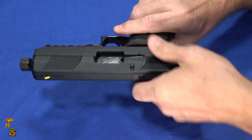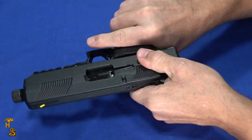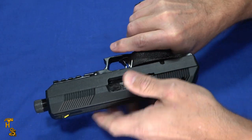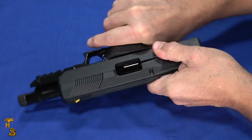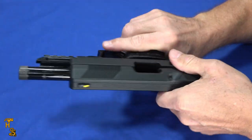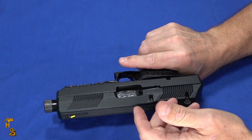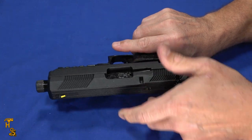So the High Point is unloaded. The slide pull is very heavy, but it's a very big slide so there are lots of places to get a hold of it. It has serrations at the rear and the front. Despite being on the heavy side, it actually is easy to rack because it's a full fist you can grab it with.